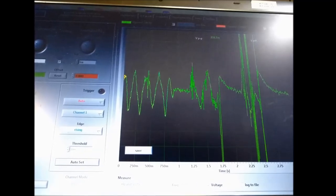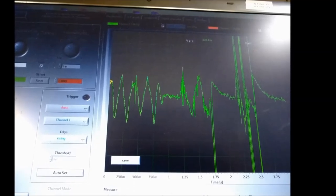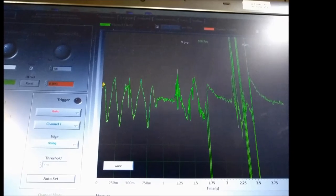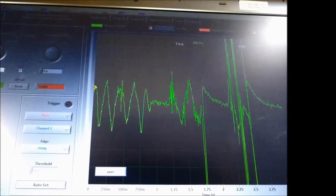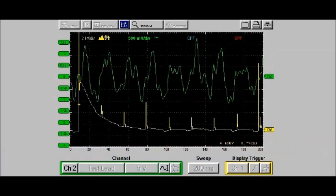On screen you can see a typical signal you would see with this particular unit. If you look carefully on the screen, you're going to see yellow spikes — that's your ignition signal for whatever cylinder you're trying to look at. These yellow spikes are the ignition signal on channel two, connected to the ignition primary. The actual green waveform is the vacuum signal that you're getting from the transducer itself.